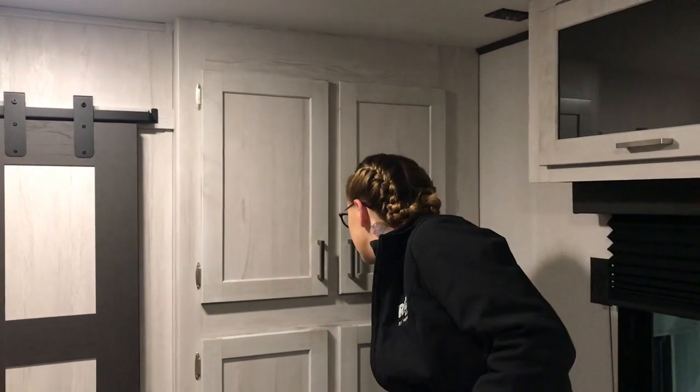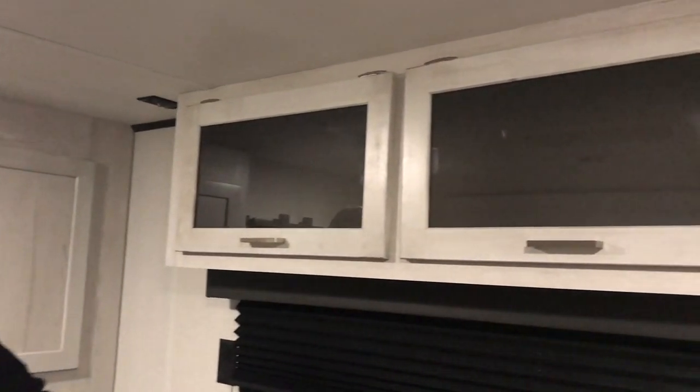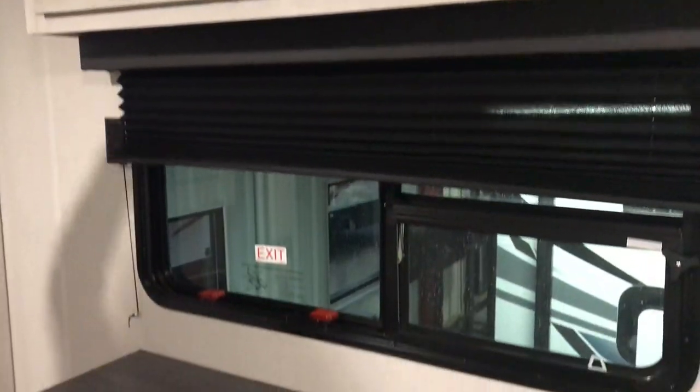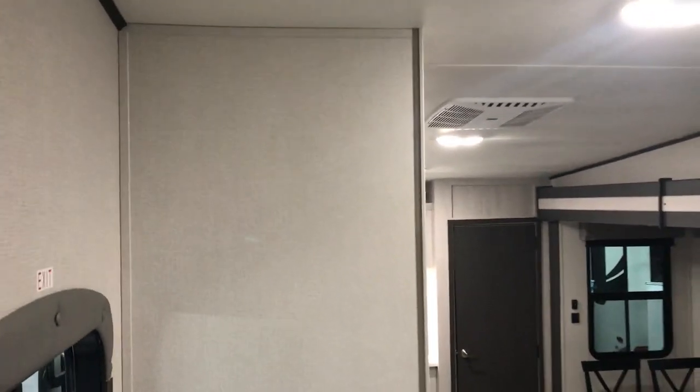Really good storage throughout. It is washer/dryer prepped here below, plus the dresser. You can hook up a TV back here in the bedroom if you'd like — or if you're like me, I don't watch TV in the bedroom, so I'd just leave it the way it is. Let's go back this way so you guys can get a view, walking down the stairs.